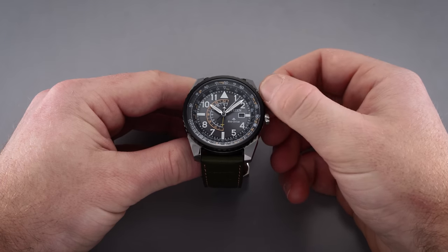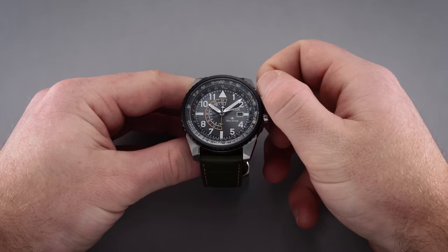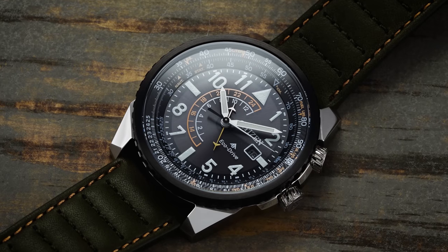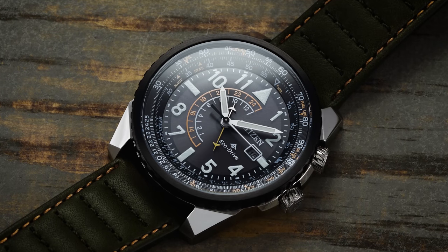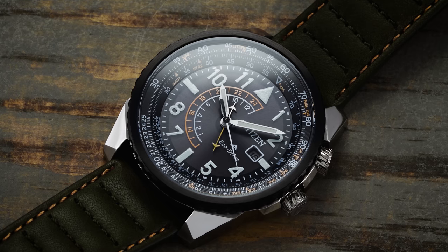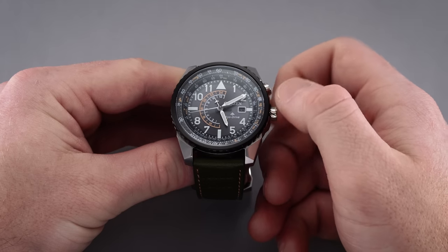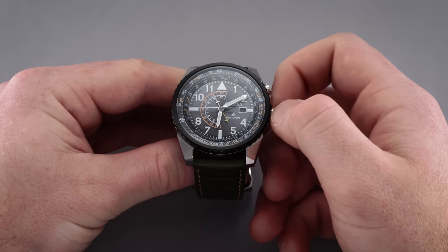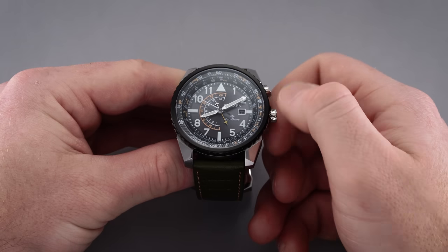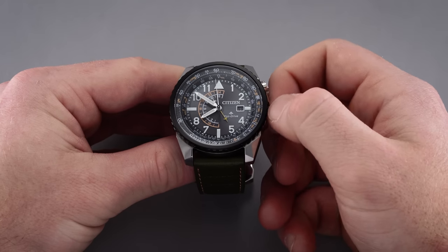The benefit to this crown upgrade is really more aesthetic — it's more in line with the overall modernized design of the case. And despite moving away from the screw-down crown, the Nighthawk still maintains 200 meters of water resistance, an impressive rating for any watch, let alone one more equipped for aviation purposes. To operate the crown, extend it to the second position to adjust the date in one direction, then turn it in the opposite direction to advance the local time zone hand in one-hour increments. Extend the crown completely to the third position to adjust the time.